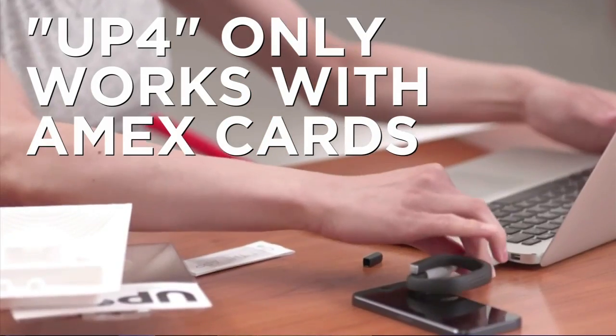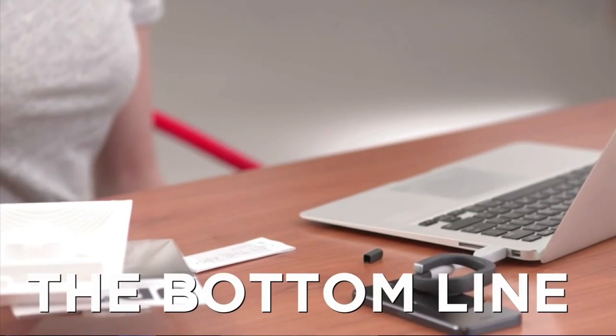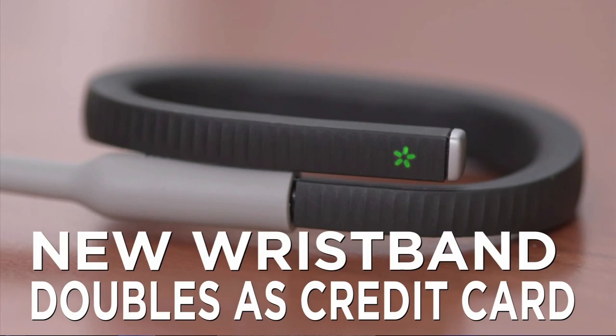For those who can't leave home without it, Jawbone's device will be out this summer. The bottom line: Jawbone's new band doubles as an American Express card.